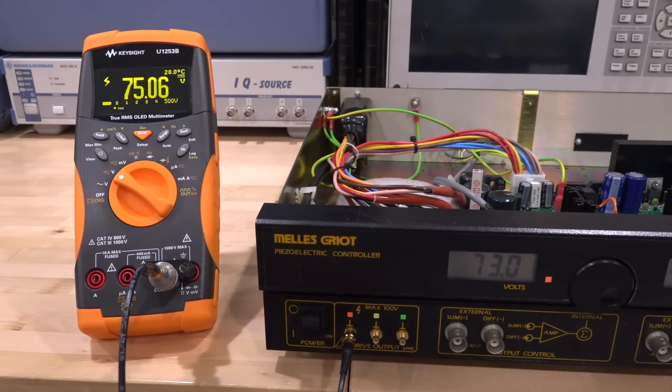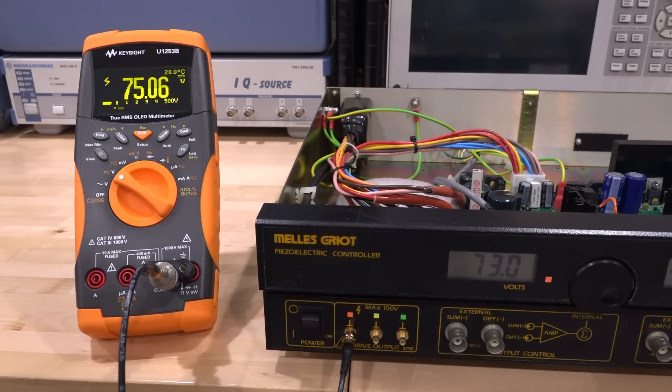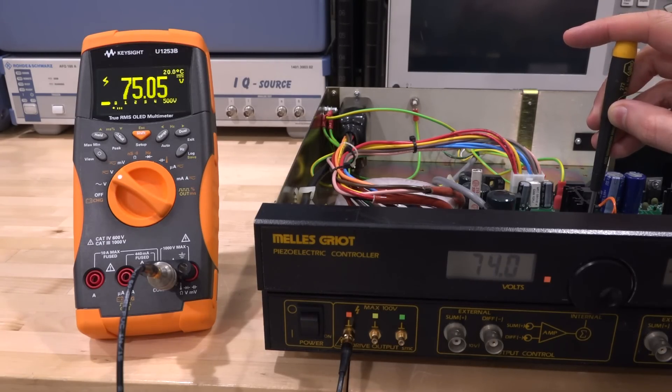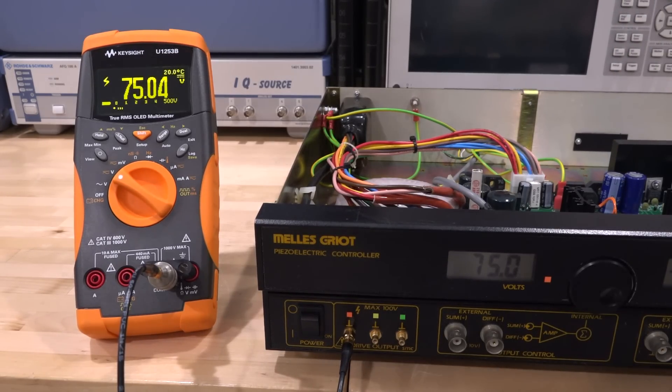One channel reads 73, another reads 75, so there's a small difference in the slope. These should really be 75-volt channels since 75V is the standard for piezoelectric actuators — 73 doesn't make sense. I need to find which potentiometer controls the readout so I can match it to what the multimeter is saying. There we go — the readout on the instrument screen is getting higher, and I've matched them together. They're now reading exactly the same value.